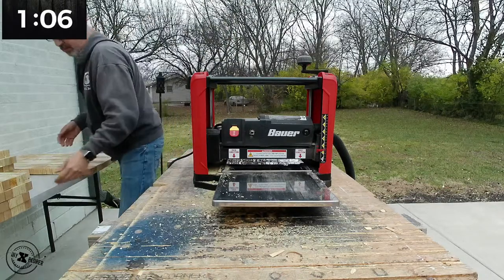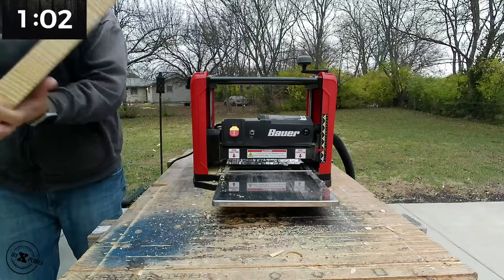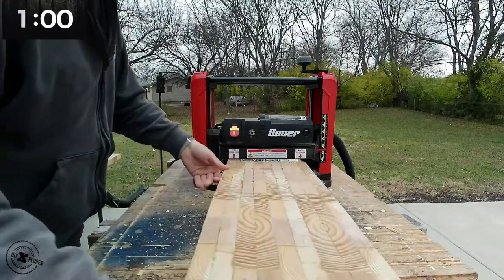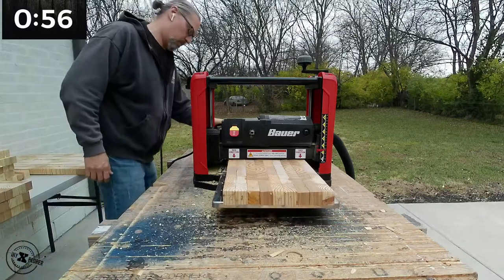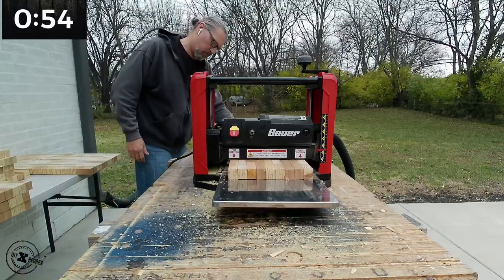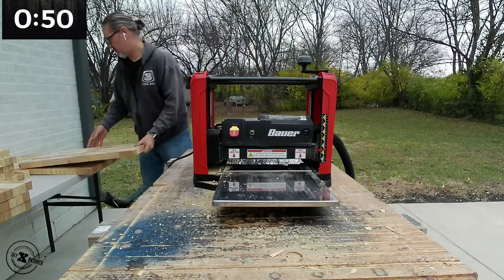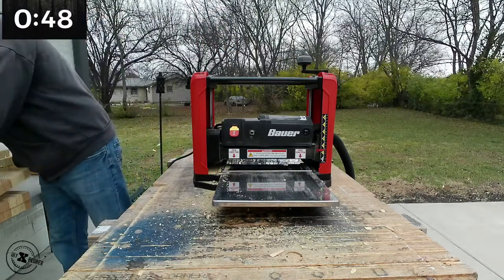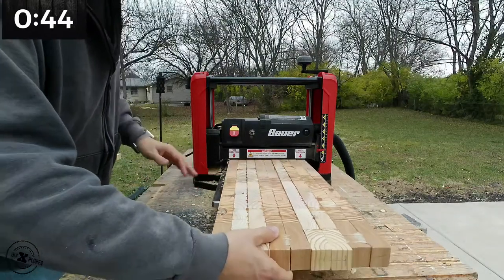It's quite a loud machine — I would highly recommend hearing protection. Here I'm actually planing some wood I had glued together for a butcher block top desk. It handled the wood and glue awesome, though it bogged down a little; I might have taken a bit too much at a time.